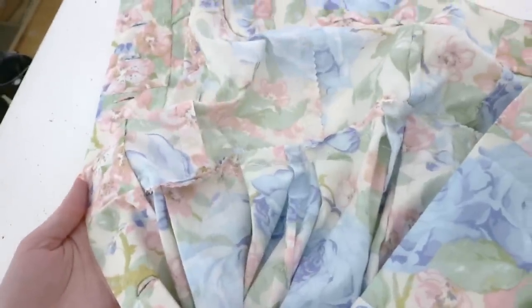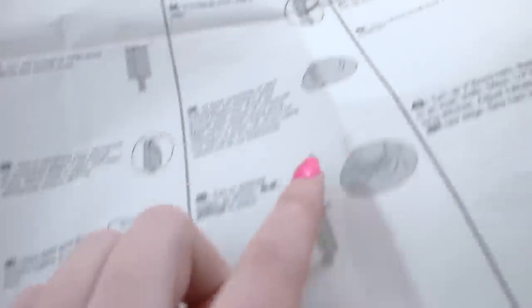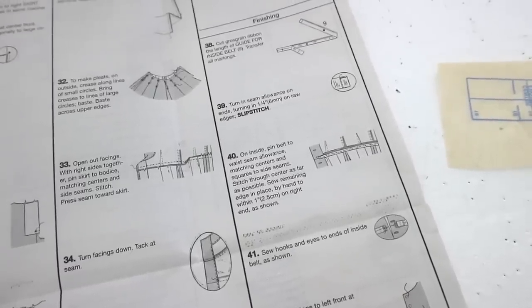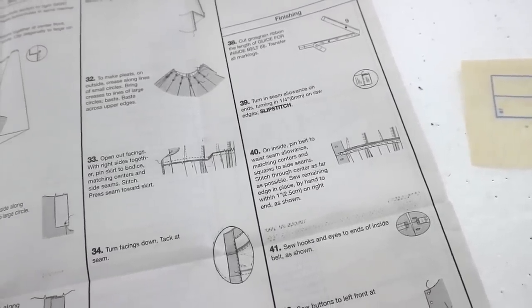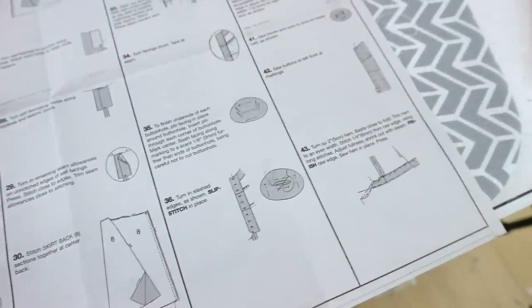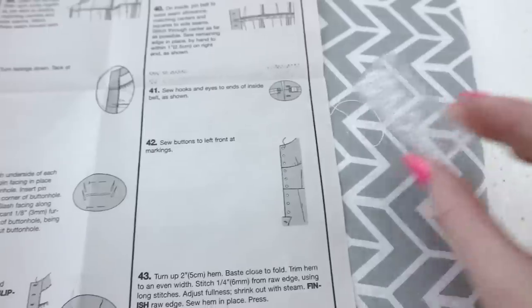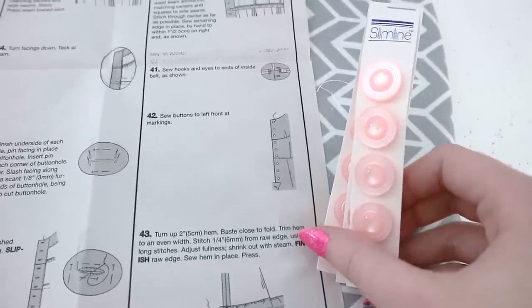It took a lot longer than expected but all the buttonhole linings are done. Now it's time to sew the waist tape in. The instructions say to press the seam toward the skirt, but the pictures show it going upward toward the bodice, so I'm going with the pictures. I transferred all the markings from the tissue to the twill tape and tacked it to all the seams and darts. I then sewed in the white hooks and eyes and sewed on the buttons — these are from Slimline — and this dress is now finished.